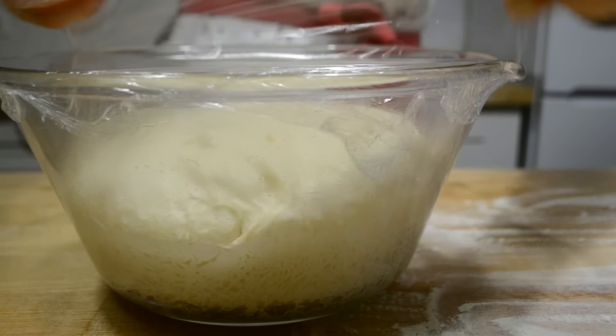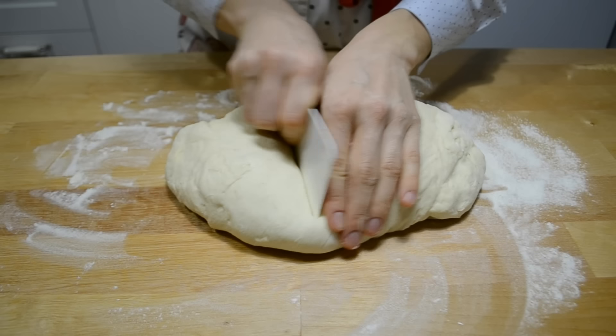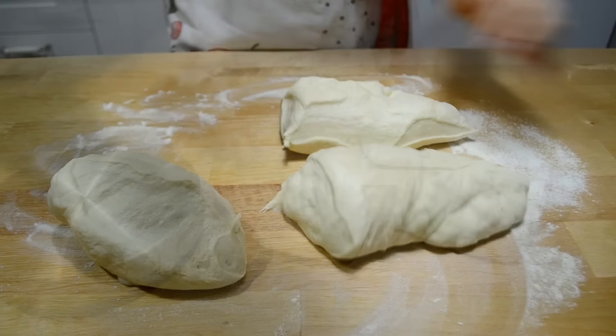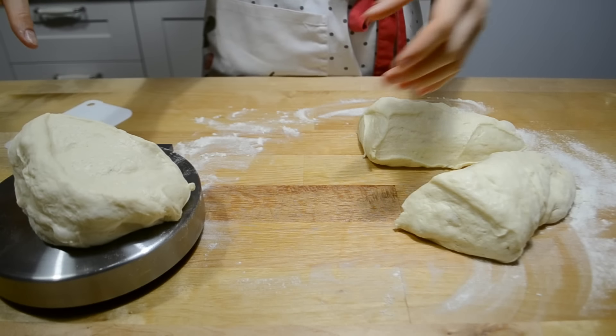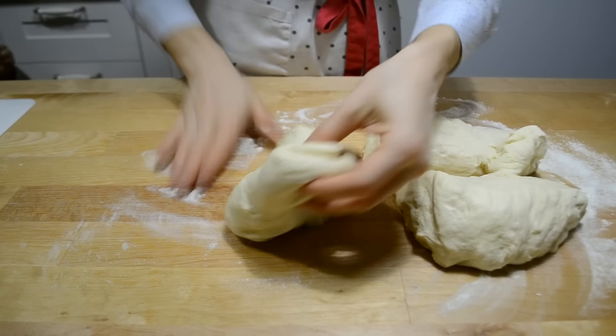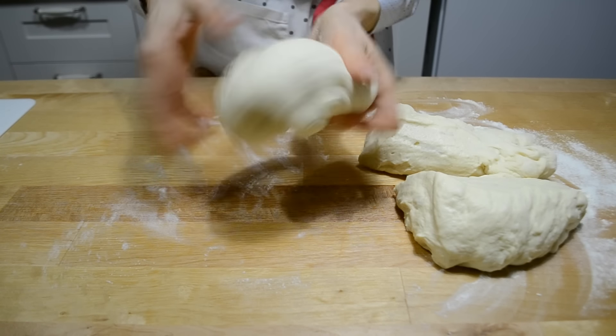Когда тесто подойдёт, выкладываю его на стол, присыпанный мукой. Немного обминаю и делю на три части — в среднем по 320 грамм. Каждый кусок теста округляю, накрываю и оставляю на 5 минут.